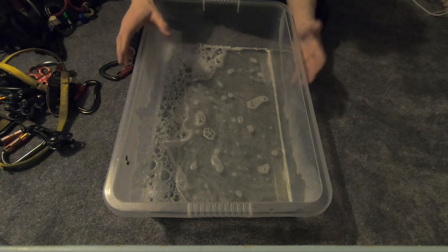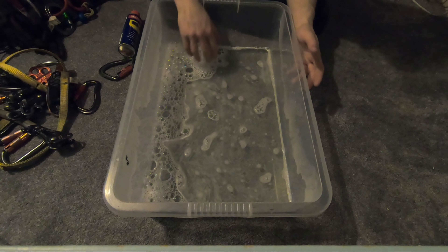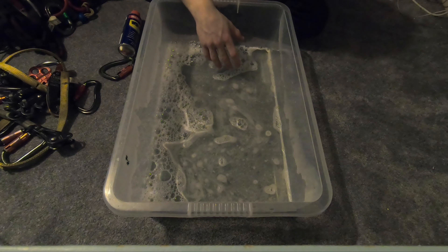I don't normally use this tub, I usually just use a bucket, but I thought this would be easier for you to see what I'm doing. I filled it up with hot water — I can have my hand in there, kind of like bath water, not boiling. It doesn't need to be that hot.